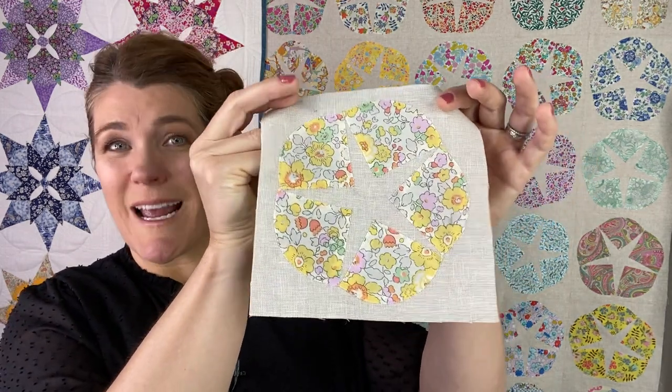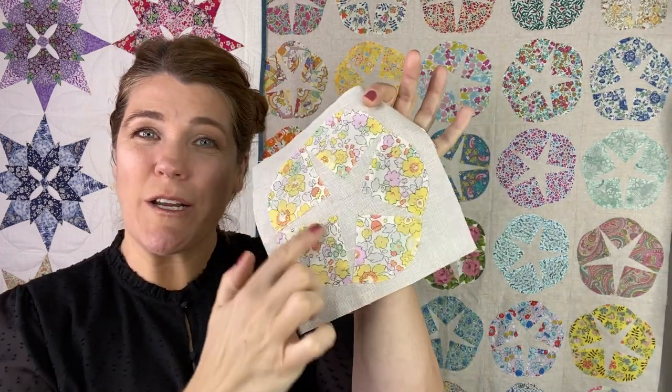Today, we're going to do something I call Cheater EPP. This block is called the Sand Dollar Block, and we're going to use English paper piecing templates to make it, but you're not going to do any hand sewing. Let's get to work.